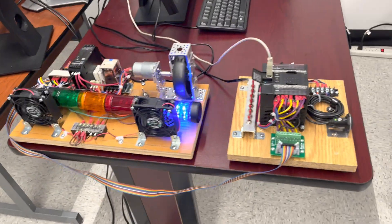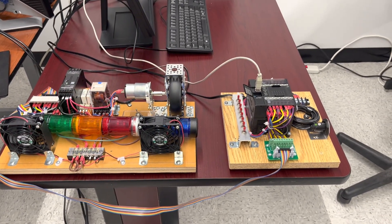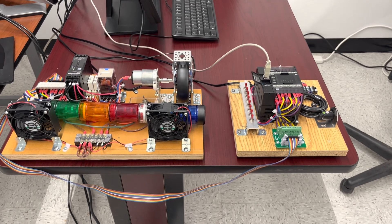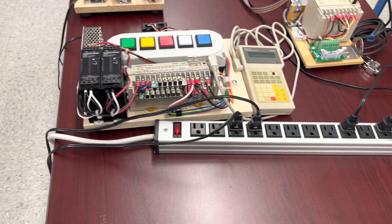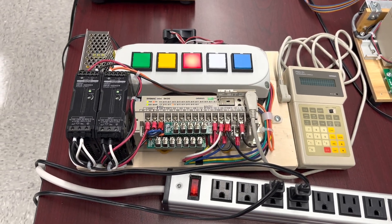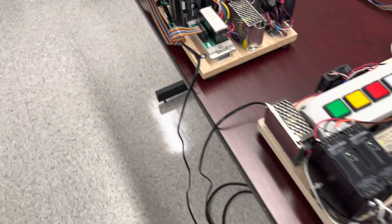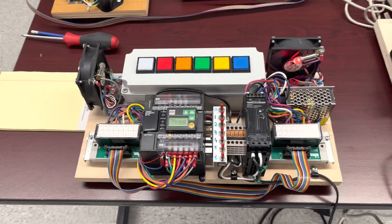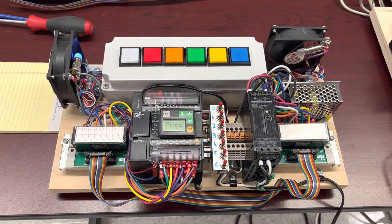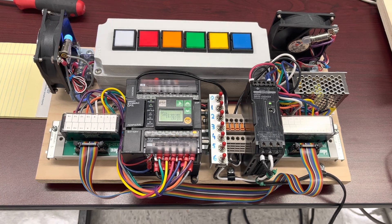As you can see, the trainer is made of two parts: there is the PLC itself on the right side, and the output trainer on the left. Here is the dinosaur, but still working, doing the job. And this is another version of it, actually, where both the PLC and the output trainer are on the same board. You can see that it's also doable like that.